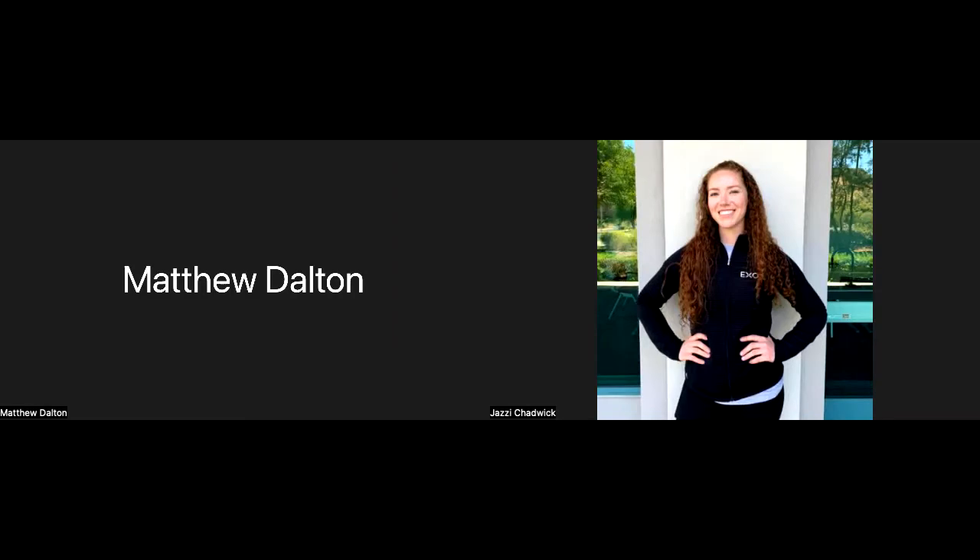Good morning! Happy Thursday. Welcome to whatever class this is — Total Body Strength. Almost said Functional Fitness Friday, but it's not Friday, so sorry about that.